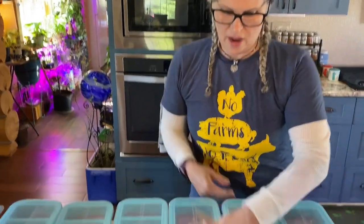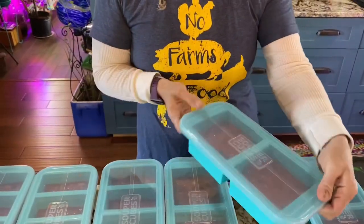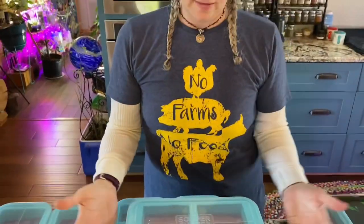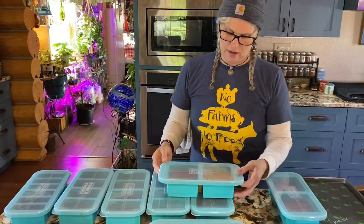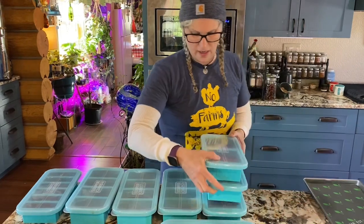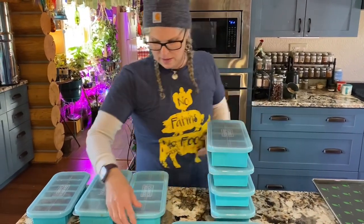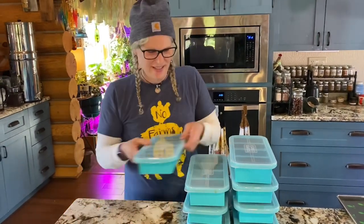I just wanted to show you how sturdy they are — look, perfect for putting in the freezer. To me that's awesome — you don't have to put another tray under them or anything. I'm going to go ahead and stack them and head out to the freezer.